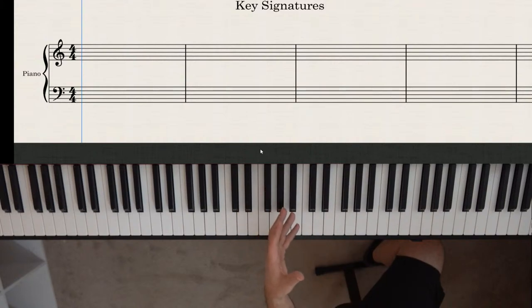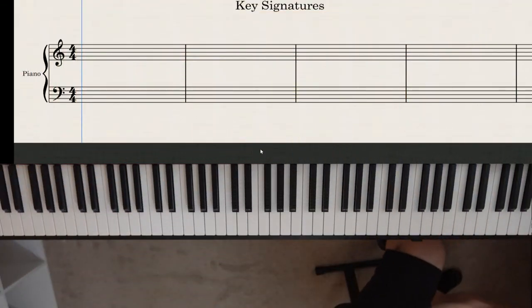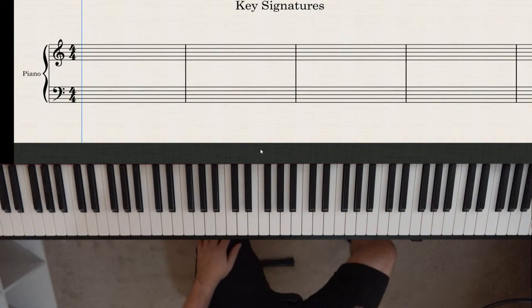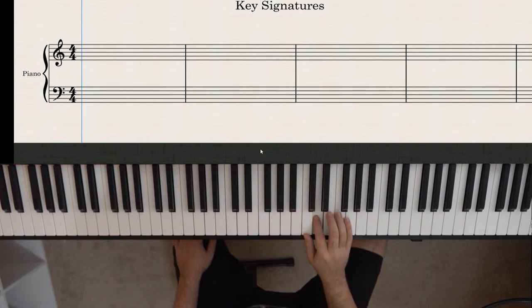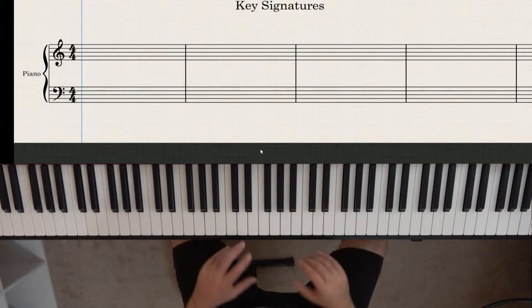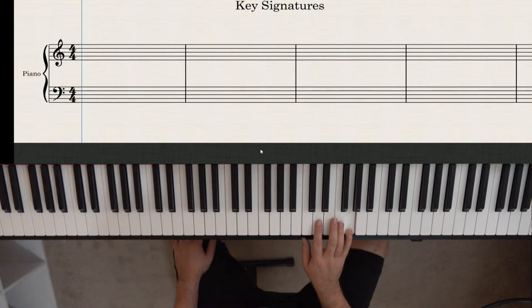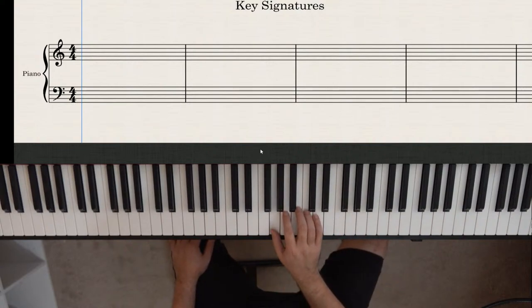A key shows you what notes commonly exist within it. If you're in the key of C, you'll see pretty much all white keys. Sharps or flats that appear in the middle of a piece — not as part of the key signature — are called accidentals. The key of G, for example, has one sharp: F sharp.